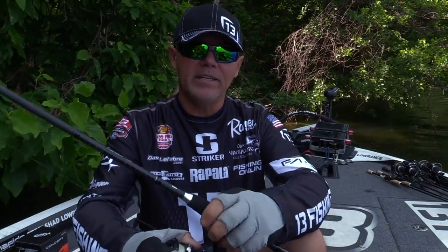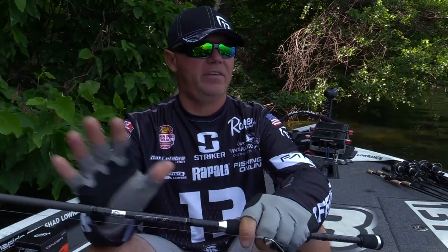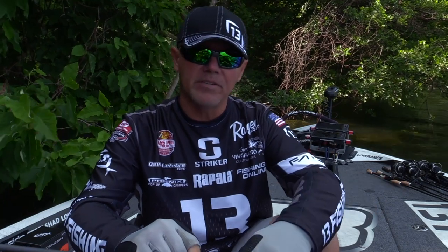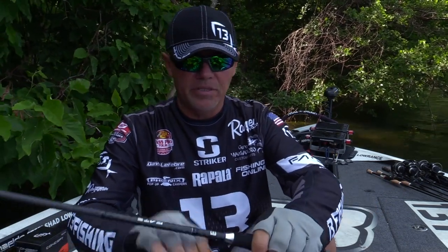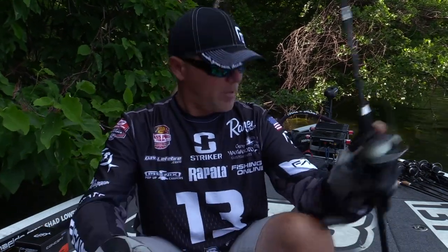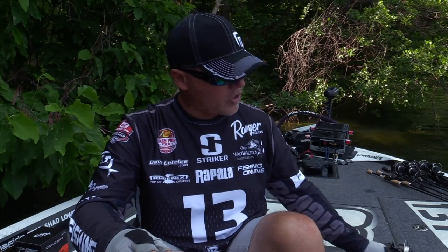These rods are available in 20 different styles, so it covers everything you would ever need for every technique — from the 6-7 mediums in the bait casters all the way up to 7-11s, and everything you would need also in the spinning rod. A complete lineup.